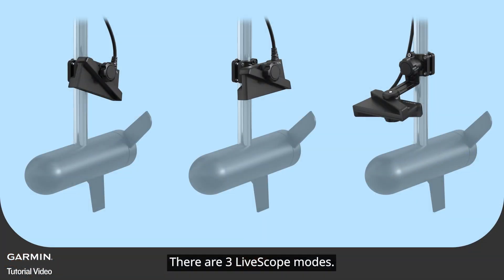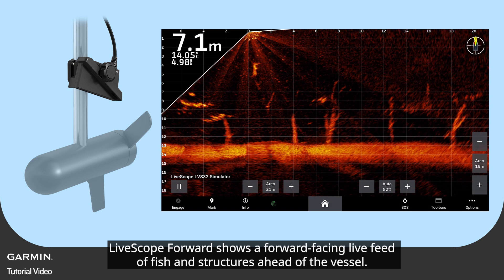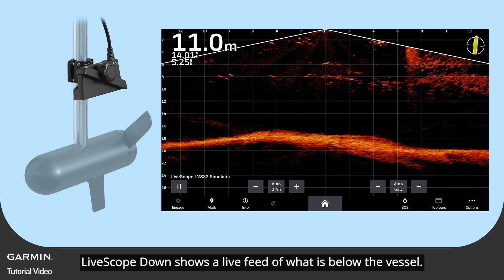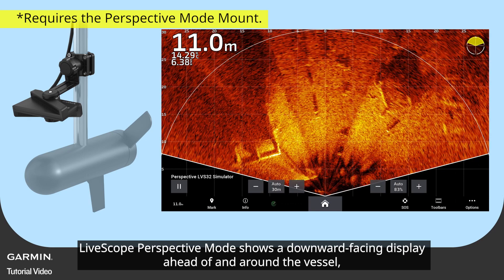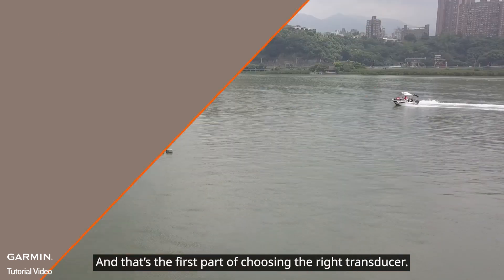There are three LiveScope modes: LiveScope Forward shows a forward-facing live feed of fish and structures ahead of the vessel; LiveScope Down shows a live feed of what is below the vessel; LiveScope Perspective mode shows a downward-facing display ahead of and around the vessel, up to 50 feet deep.